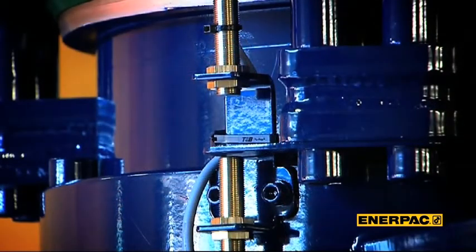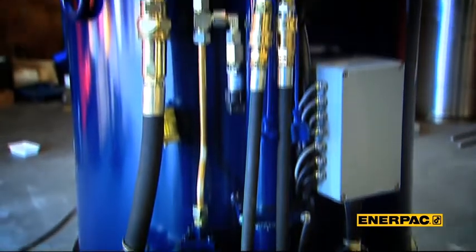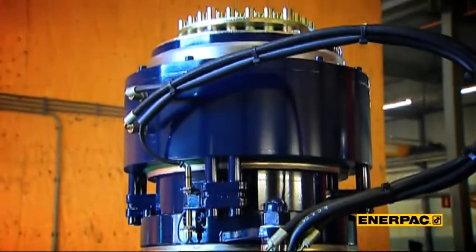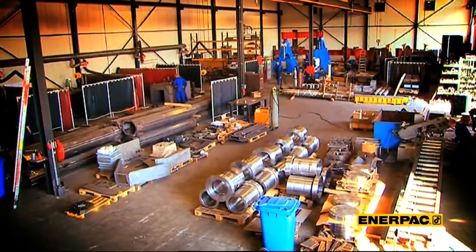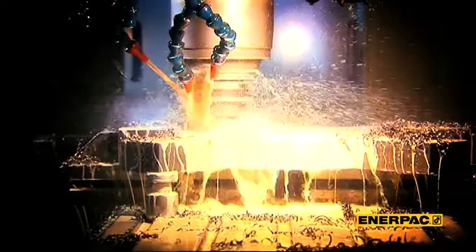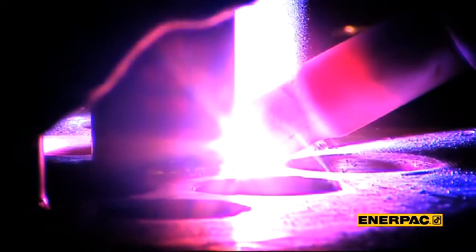At Enerpac, we recognized the market potential — if we could develop a strandjack that could be used as a day-to-day heavy lifting tool, and that is just what we did. Enerpac became the market leader in less than a decade. The numbers speak for themselves: who can say that they have already produced and sold more than 1,200 strandjacks? We can.